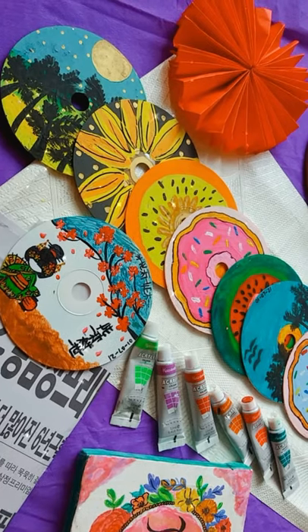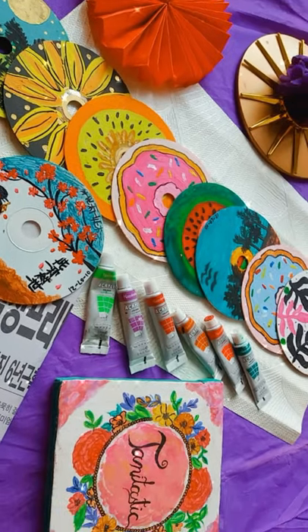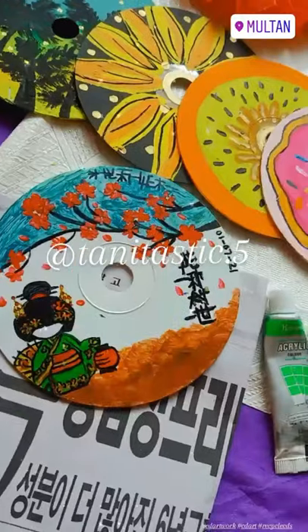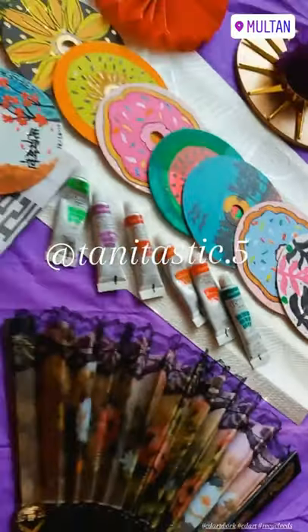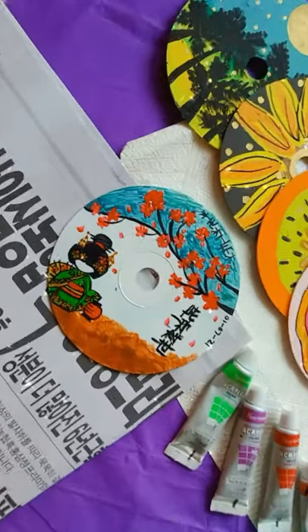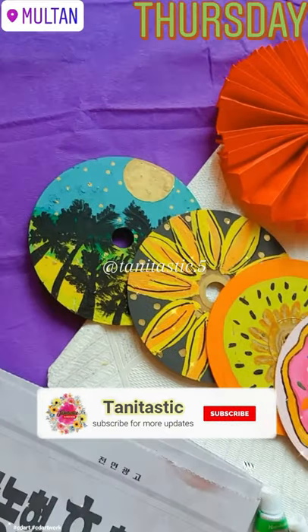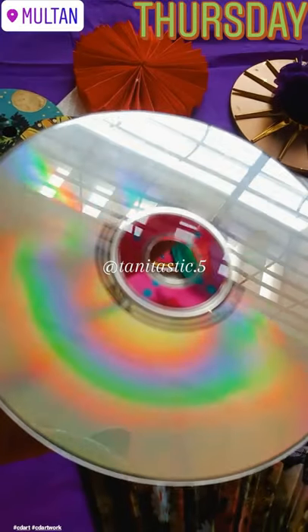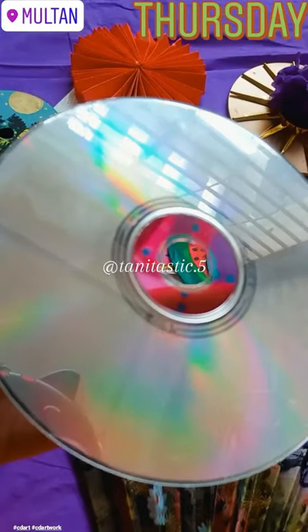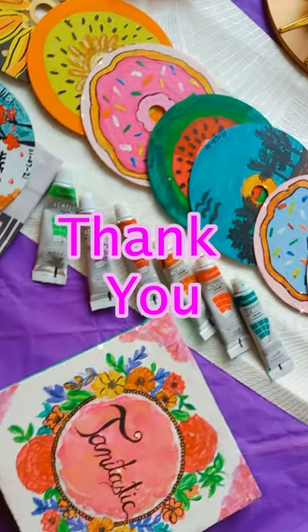This will enhance the beauty of your room wall. So this is how we are done with our CD art. I hope you guys like it. Don't forget to like this video and subscribe to my channel if you like my content. Thank you!